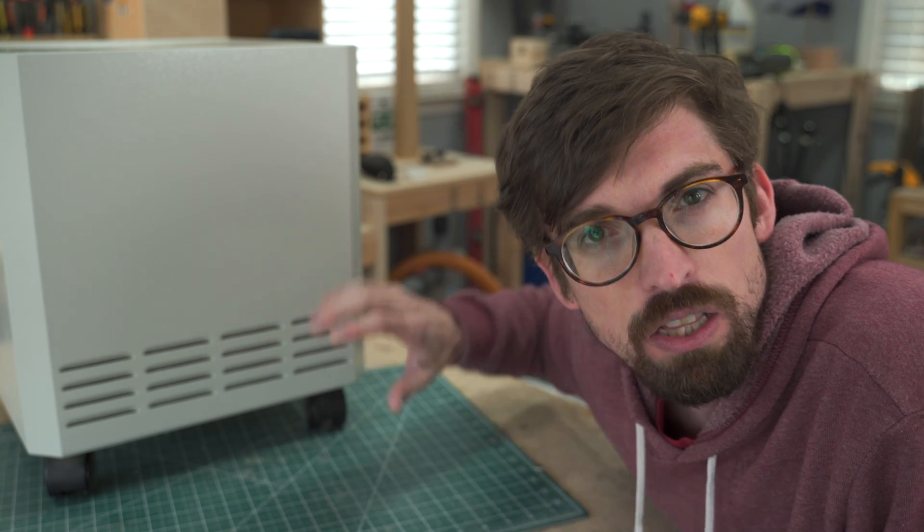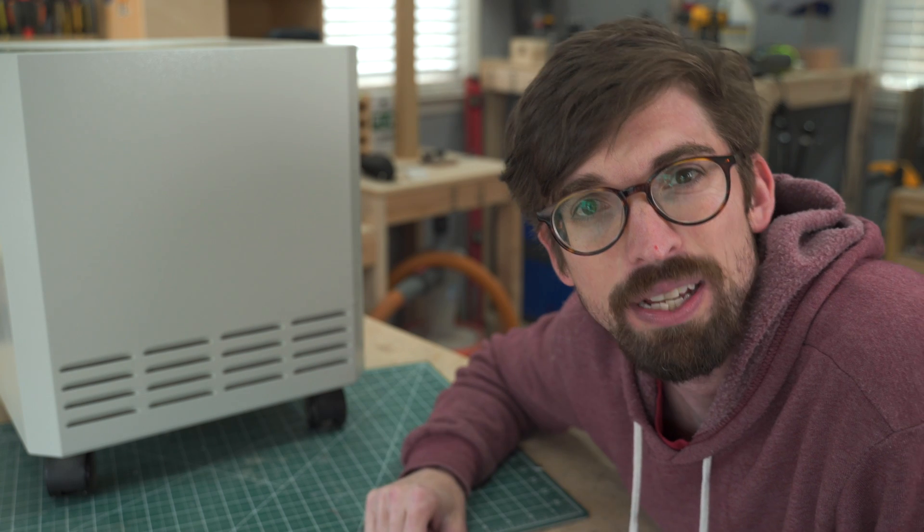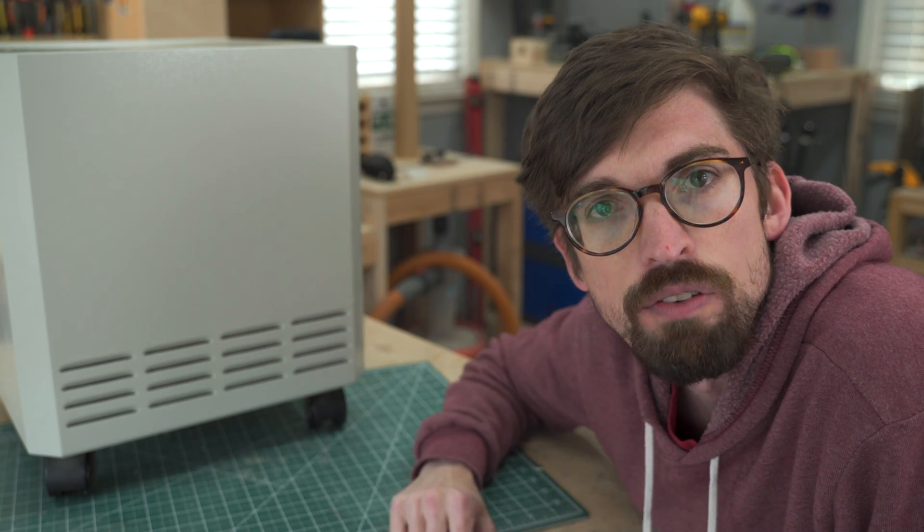Welcome back to the shop. This week we're going to take a look at this EnviroCleanse mobile air system and see if this is something that could work inside your shop as well as inside of your home. What is up? I am Brandon. Welcome back to the Make or Break Shop, where in order to build things, you usually have to break a few things along the way.